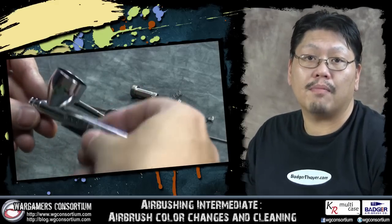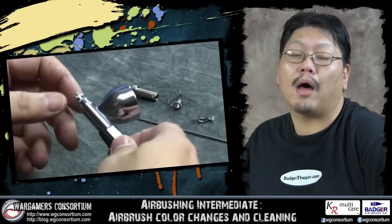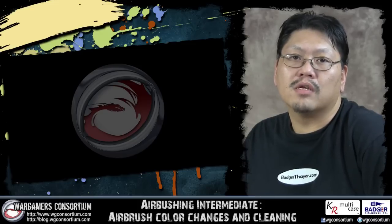In the last video we took apart the airbrush and had a look inside, as well as talked about how to give it a good overhaul. If you haven't seen that one yet, the link is at the bottom of the video description below. In this video we'll go through how to simply do some color changes to your airbrush as well as cleaning between sessions. It's quite simple and everyone usually has their own way of doing it, so what we'll cover here is just showing you how I do it.